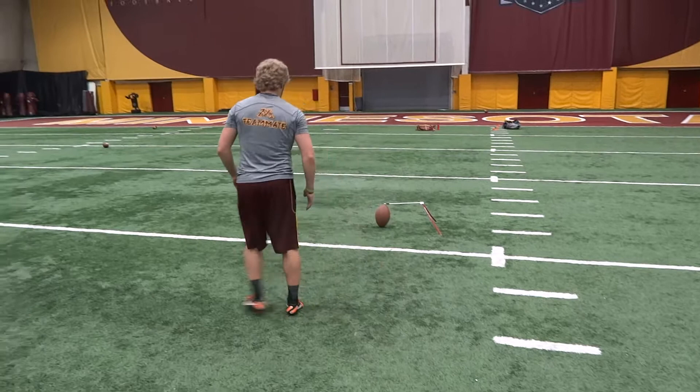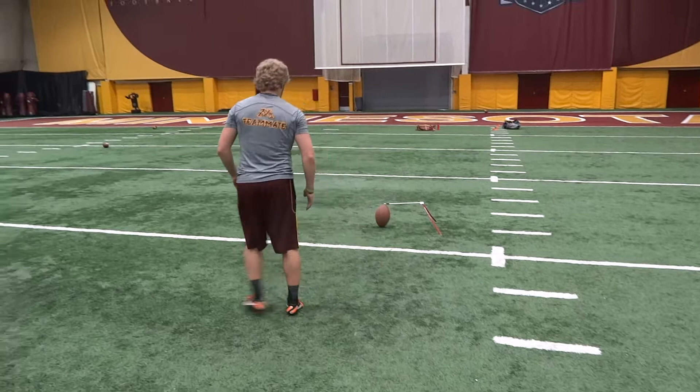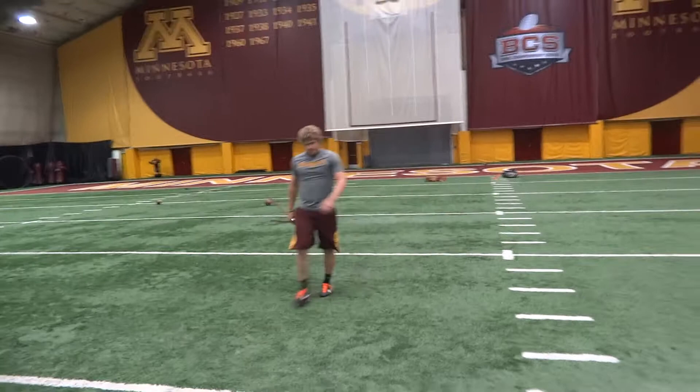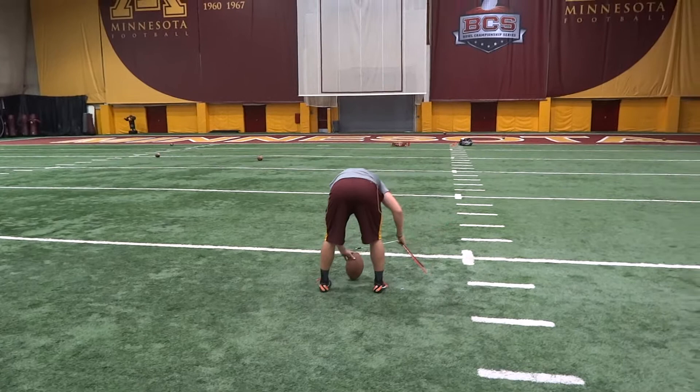Remember your alignment too, you're kicking at an ankle. 25, 26. 36 yards, right hash.